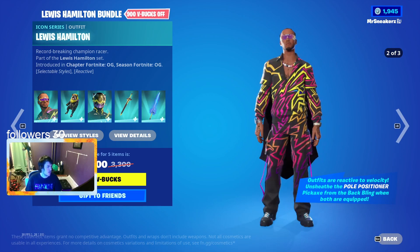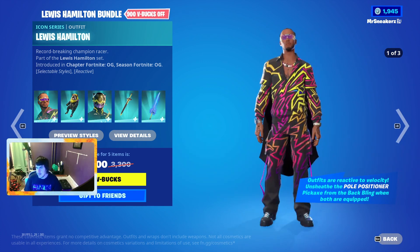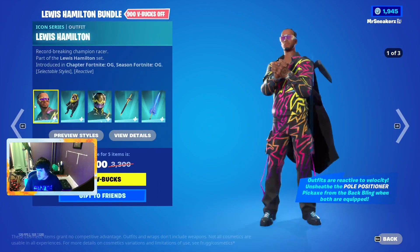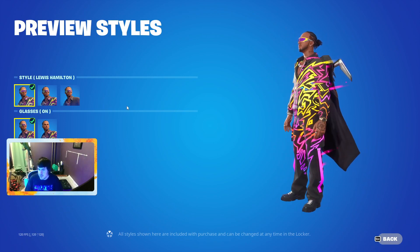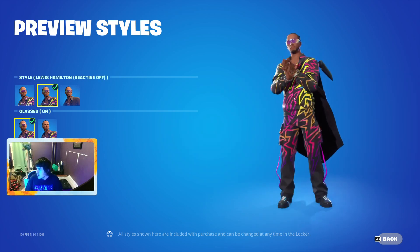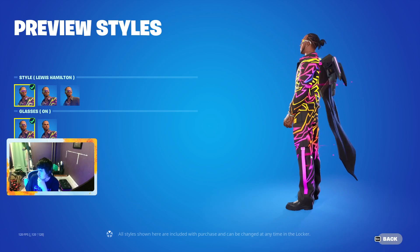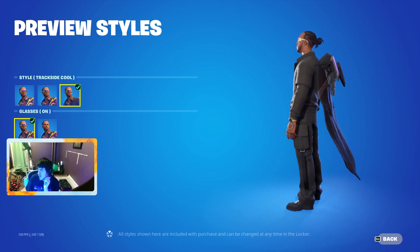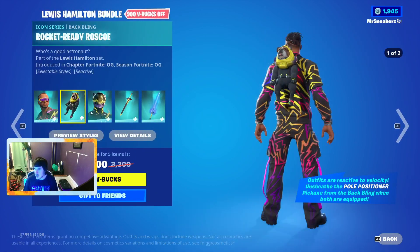Today's video is about the new collaboration skin called Lewis Hamilton. So we got the skin here, which doesn't look too bad — not worth getting though. We got it with glasses on or off. This is the skin right here, and this is the Trix Slide Cool outfit. Not a bad skin, lots of detail to it. Cool icon series skin.